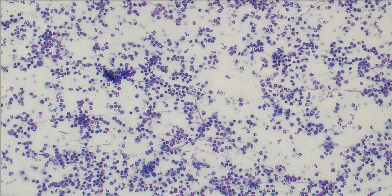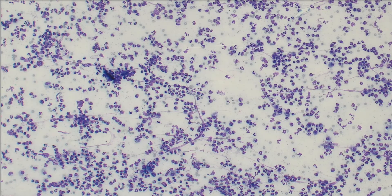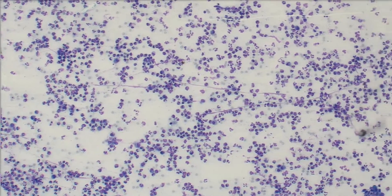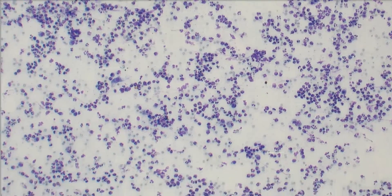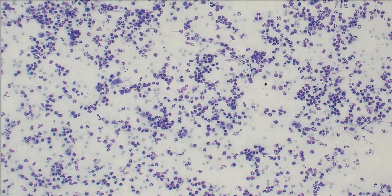I'm looking at this on 10x, and you can see that there are a lot of cells in here, which is great. We always want cells to look at on cytology. I'm going to scroll pretty slowly here just to show you how cellular it is — really nice cellular sample.